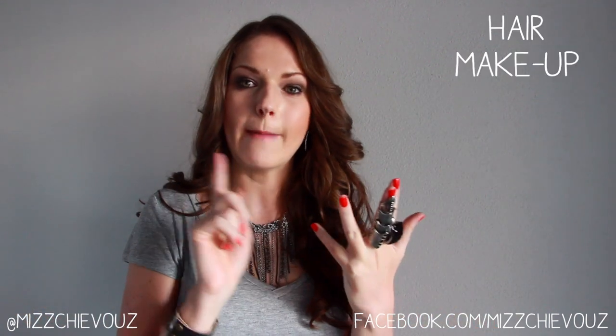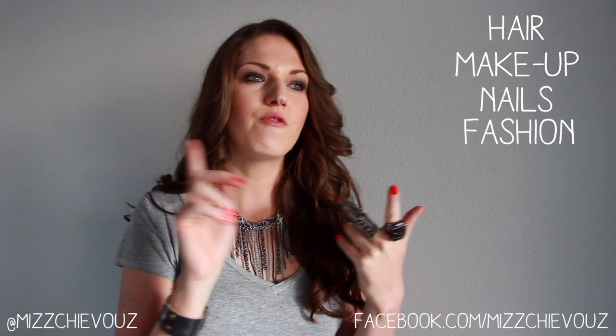What I'm going to do in this video is a little bit different — I'm going to show you the entire look: hair, makeup, nails, fashion, and styling, from start to finish. Let me know in the comments if you want to see more celebrity style recreations like this. I hope you enjoy this video, so keep on watching.